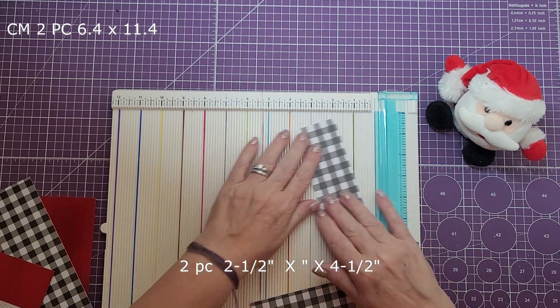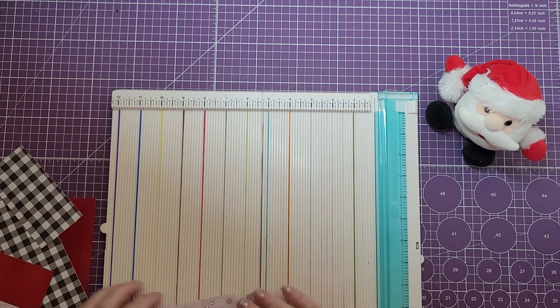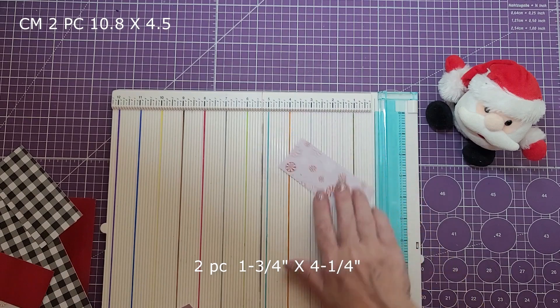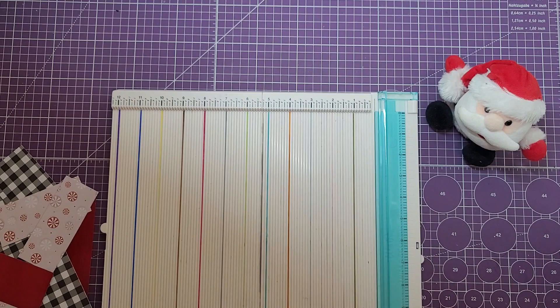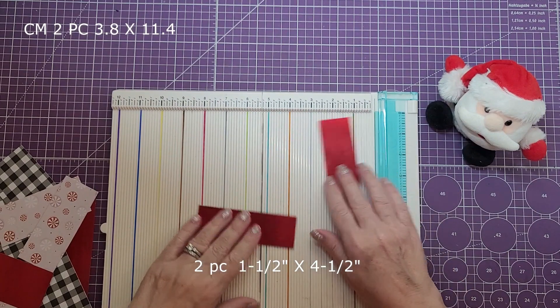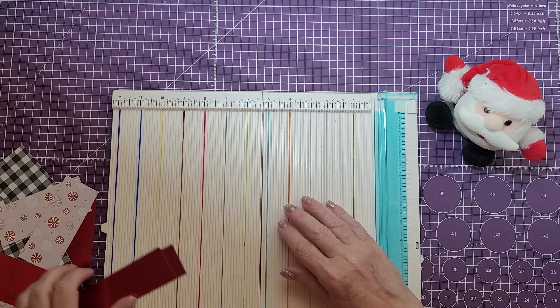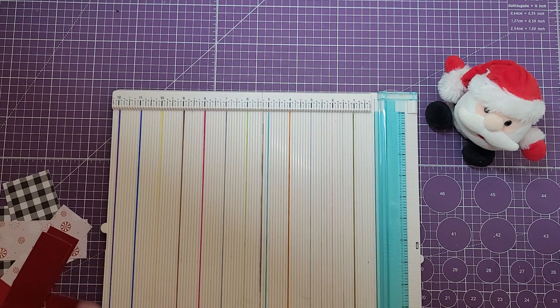Then we need two pieces cut at two and a half, and then two pieces that are one and three quarters by four and a quarter. Then two more pieces that are one and a half by four and a half — these are going to be glued together for the Season's Greetings on the bottom.